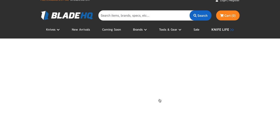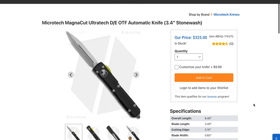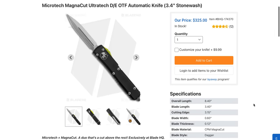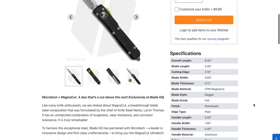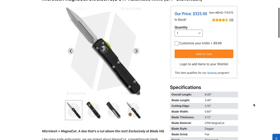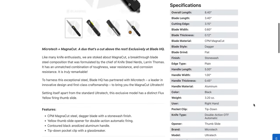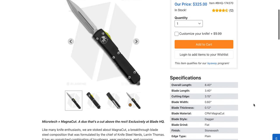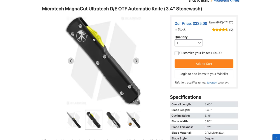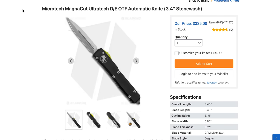Not bad at $325 — I was expecting them to start at like $375 or something. Everybody knows the specs on the Ultratech; they come in UTX-85 too, but I feel like people are going to want to check out the Ultratech MagnaCut. That's pretty cool. I'm going to trust that Microtech's doing a decent heat treat, but I honestly don't know. Is the yellow firing switch the unique element here aside from the MagnaCut? That's kind of cool.